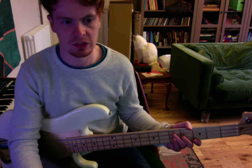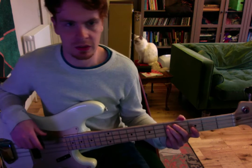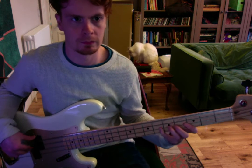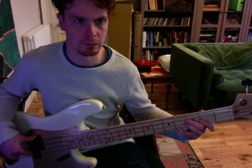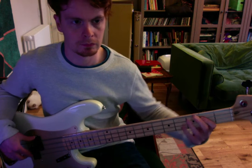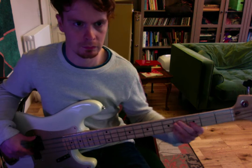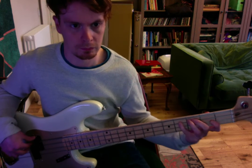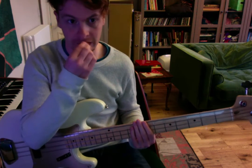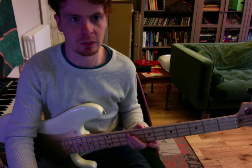A lot of the verses and the choruses change a little bit. Coming into our first chorus, we've got some more fills here but a lot of the same sort of deal. We've got our middle eight, which is the big heart part of this song.